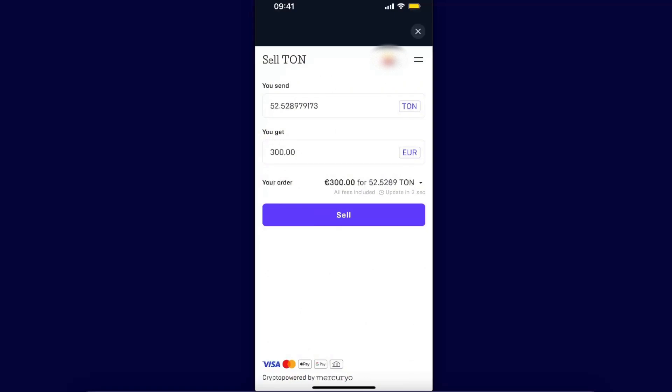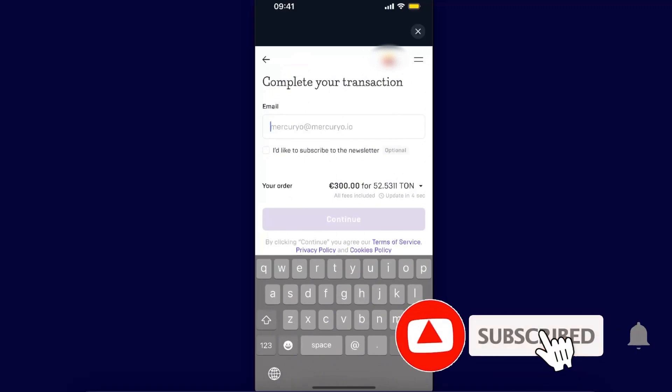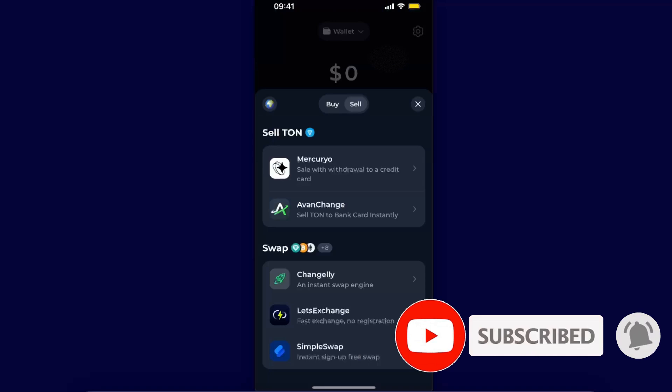As you can see at the bottom there is Visa, Mastercard, Apple Pay, Google Pay, and bank transfer, so you will be able to choose any of these options. Once you click Sell, you will need to enter your email to complete your transaction. And basically that's it — that's how you sell your TON coin to your bank card and withdraw it.